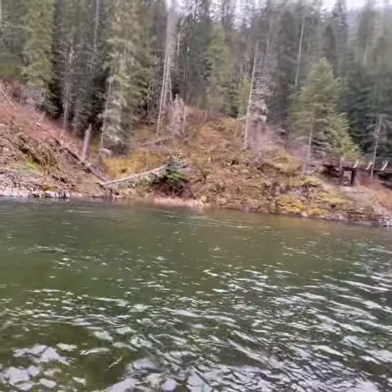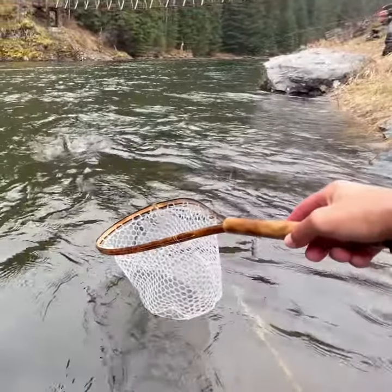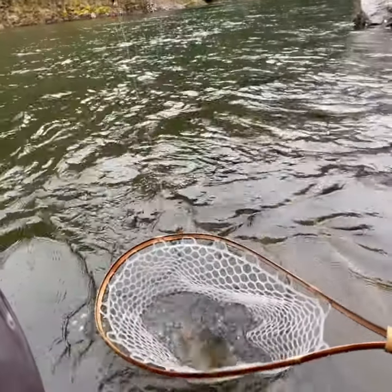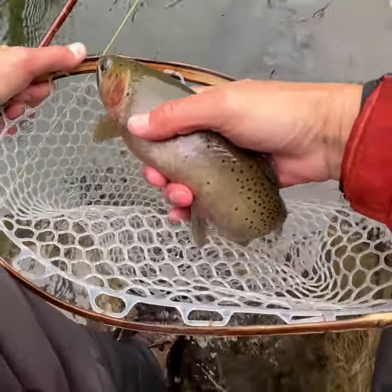There we go. They're just sitting on this edge. Another good fish. Another beautiful fish. Beautiful fish.